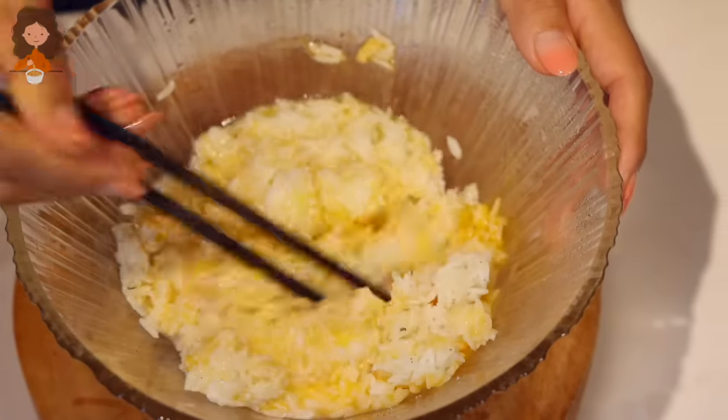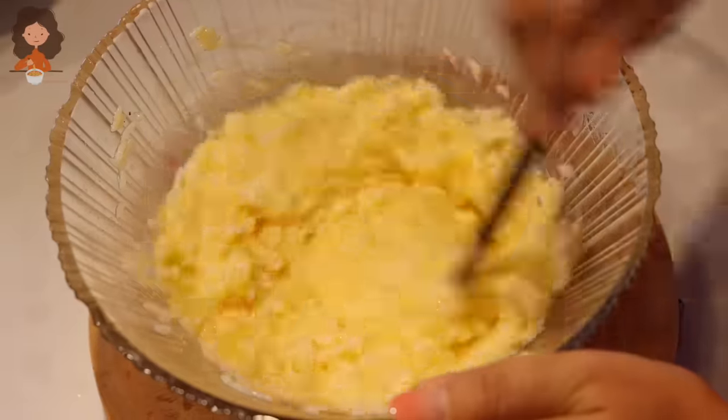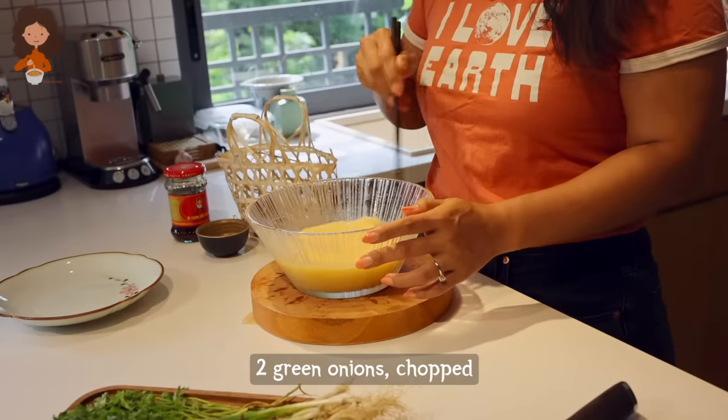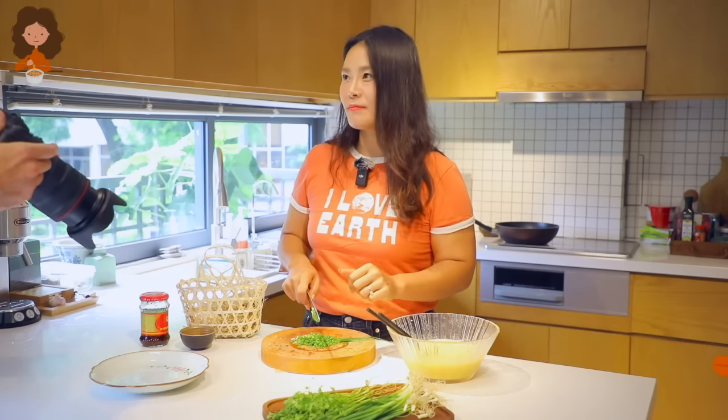We're gonna mix with our chopsticks because egg fried rice tastes different when you mix it with chopsticks. Recipe is pretty much done — this was the hardest part. I'm gonna chop some green onions. Just kidding!